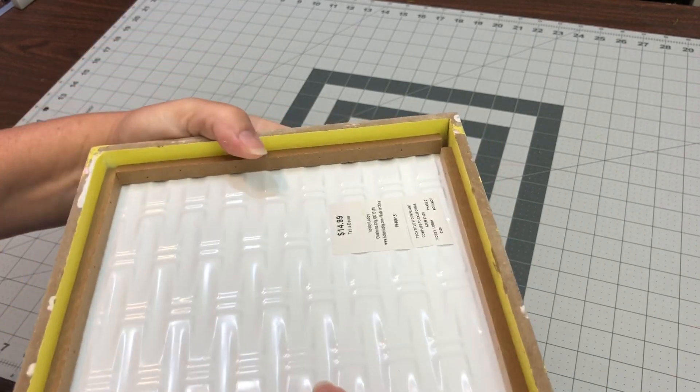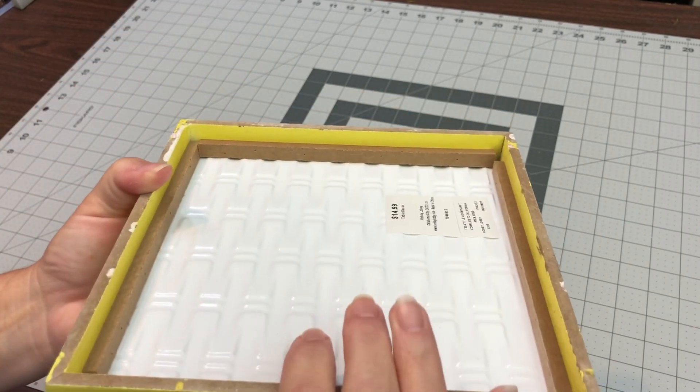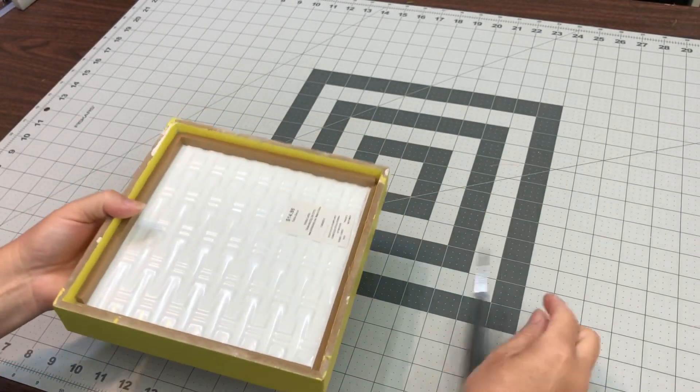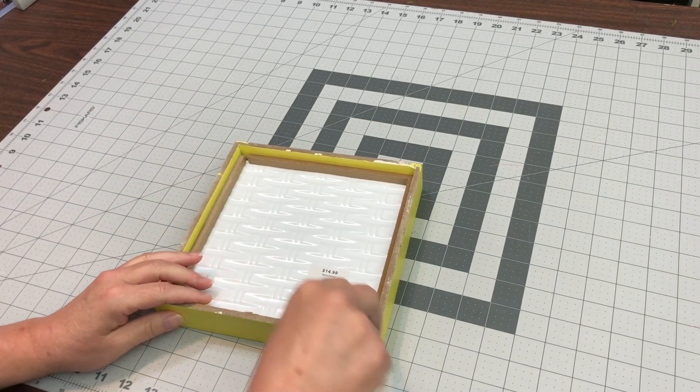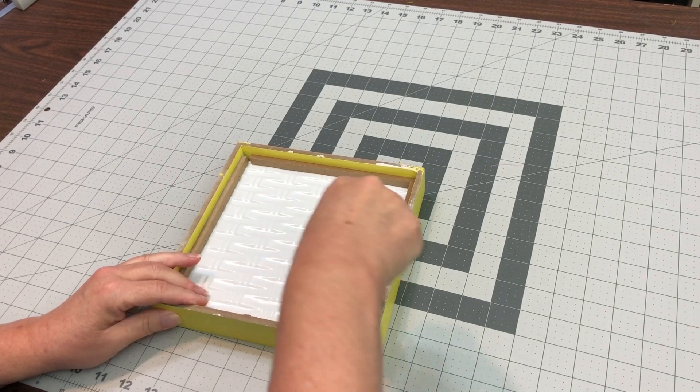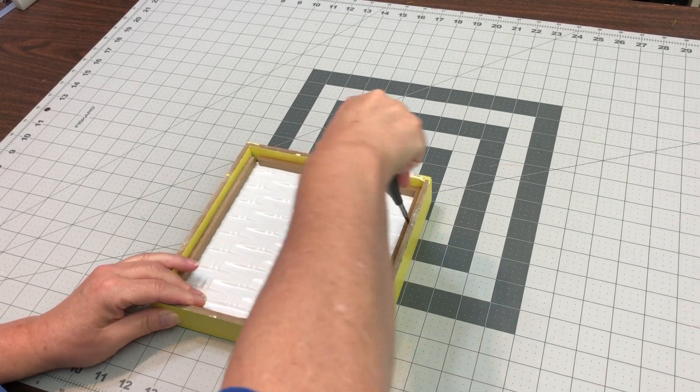I kind of moved it around and it didn't look like there was any glue involved. So I thought all we'll have to do is pop off those little wood pieces that are sandwiched between the frame and those pieces. And that is exactly what happened.